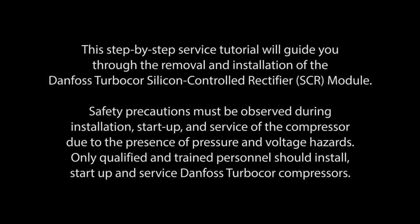This step-by-step service tutorial will guide you through the removal and installation of the Danfoss TurboCore Silicon Controlled Rectifier module.